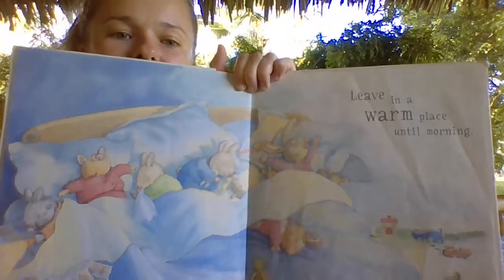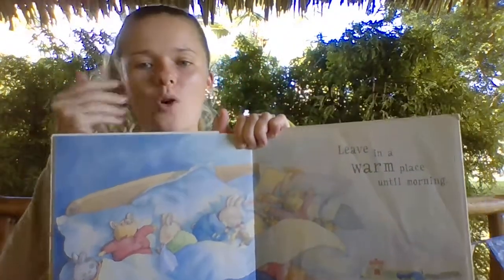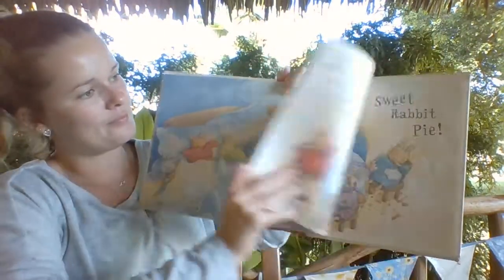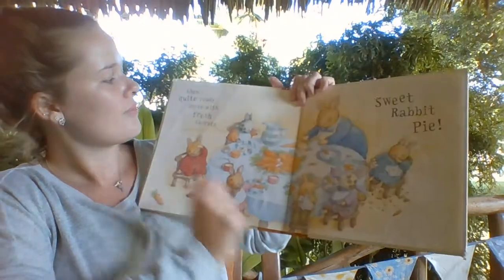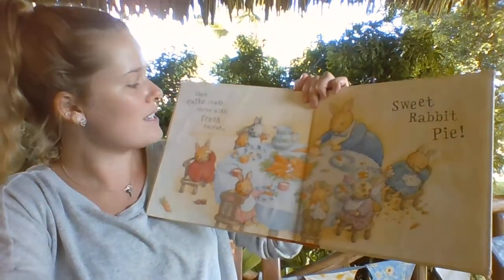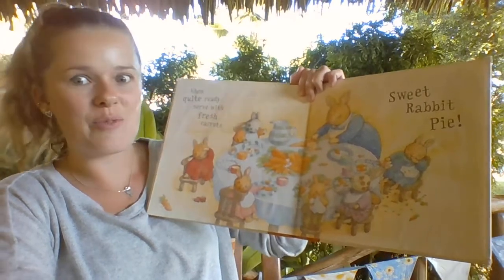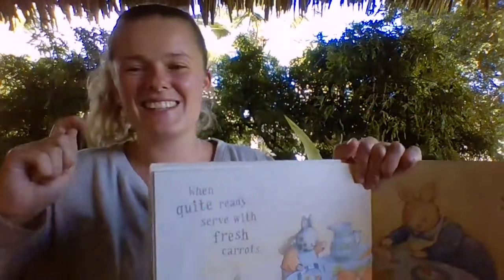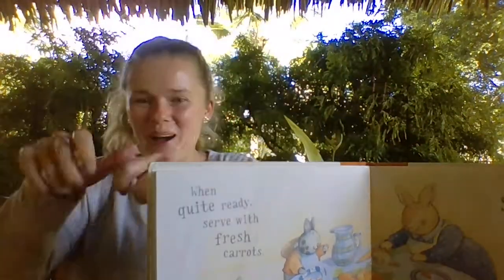Leave in a warm place until the morning. When they're quite ready, serve with fresh carrots. Sweet rabbit pie!